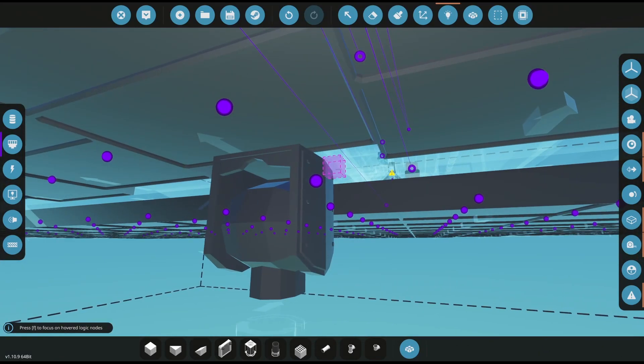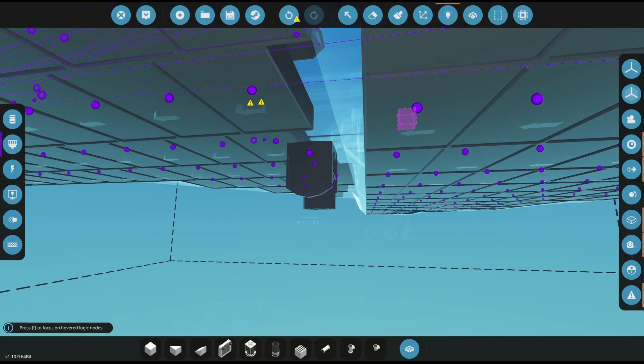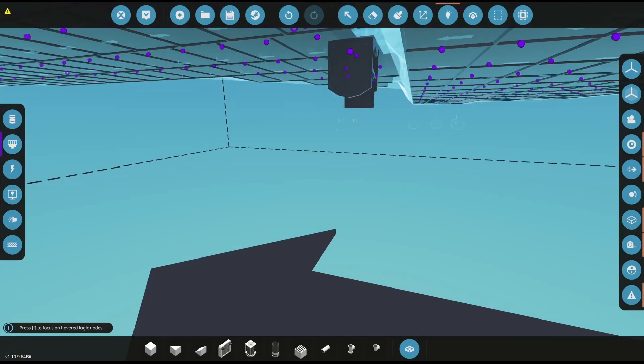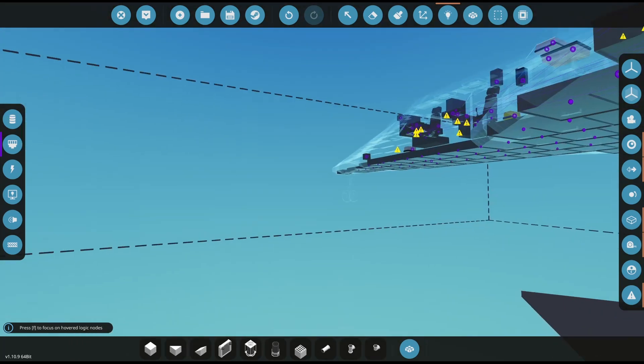Dude, that's kinda sick. Wait a minute — X, Y, and Z. Is that corresponding to the entire map, including our altitude? Or the altitude of the target?